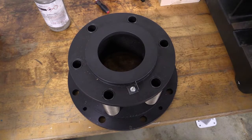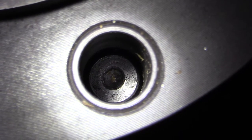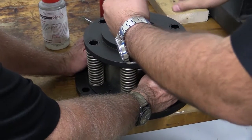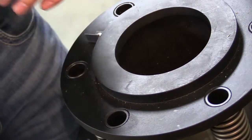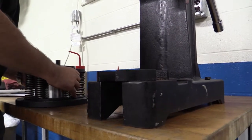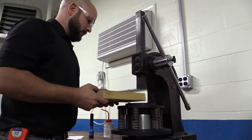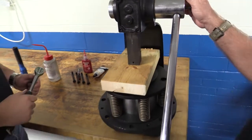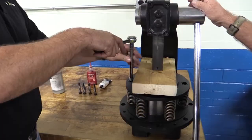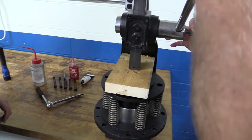End cap assembly. Step 1. The nipple has spring force behind it. Use caution while performing this step. There are shoulder bolts located in the torque tubes. Loosen and remove all but two six-millimeter hex drive shoulder bolts, leaving two in position that are 180 degrees apart. Mount the end cap assembly in a press, allowing for about six inches of travel when the press is released. Place a block of wood across the face of the nipple to protect it. Push the nipple approximately one quarter inch into the end cap using the press. Loosen and remove the remaining shoulder bolts. Release the press, allowing the nipple to slide out of the end cap insert.